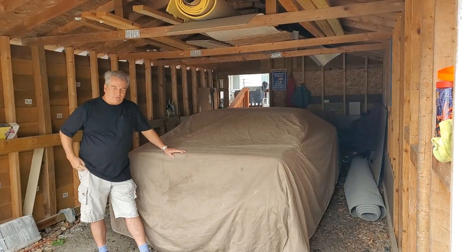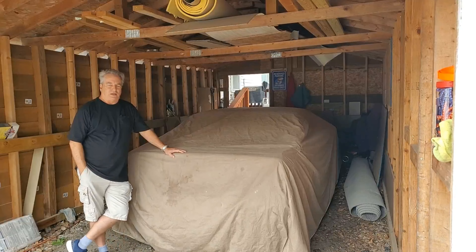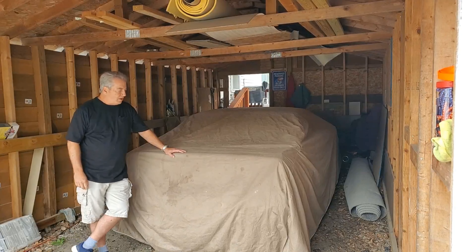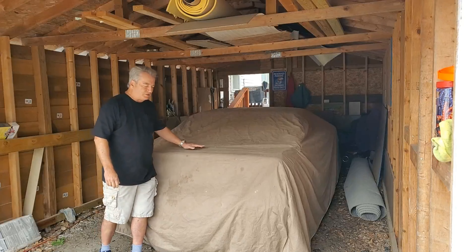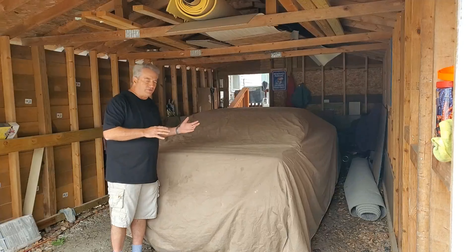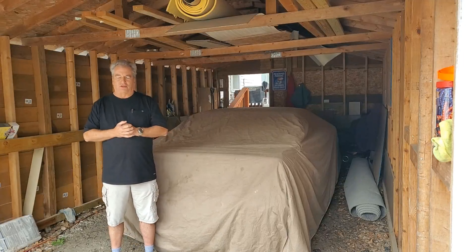Hi y'all, Jeff here from the Idiot Car Guys. On the last video with the little Mercedes 190E I was doing some troubleshooting, and I mentioned I was going to do a second video on the Cadillac Allante. Underneath this cover is the Cadillac Allante, and before I take the cover off and start the car, I wanted to go over a couple of things and do a shout-out on a couple of things as well.